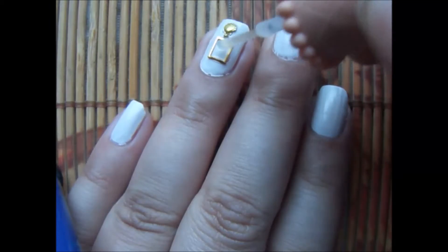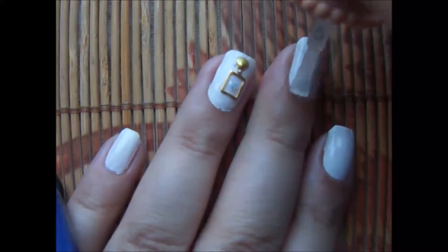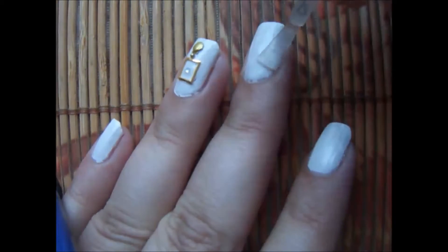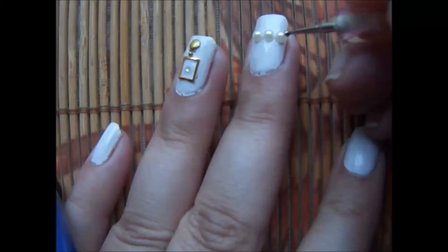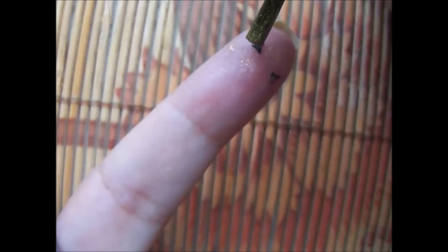I forgot to make the video, sorry. Now apply a little bead in between the frame. For the middle finger I am applying pearls, and now using Born Pretty Store with golden polish and these little triangles. I'm just coloring them because they were not golden.